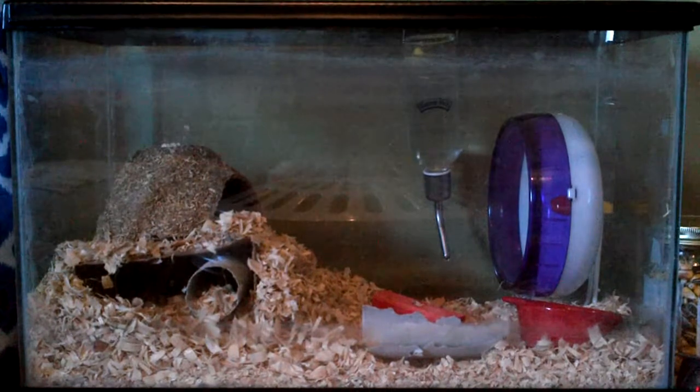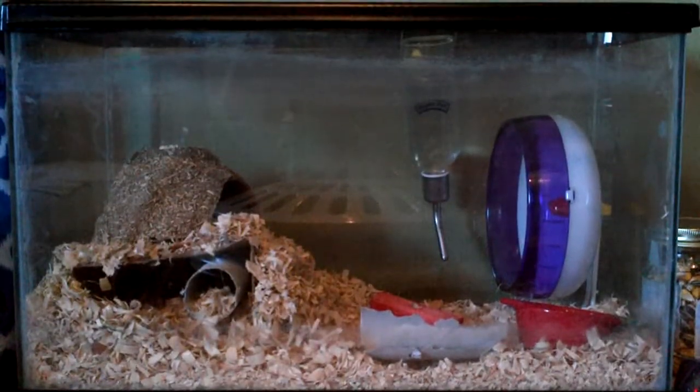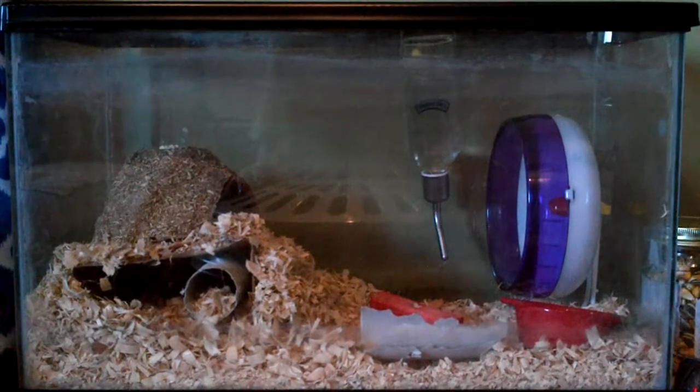In this video, I put the water bottle in. I moved the wheel to the side.